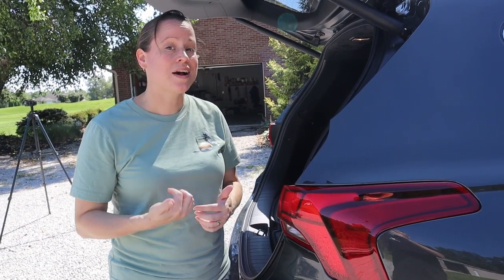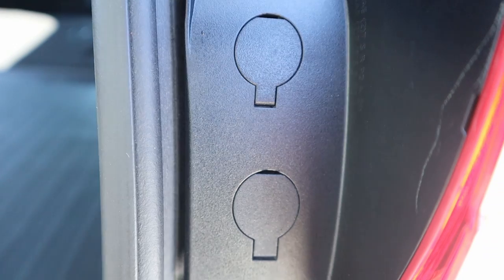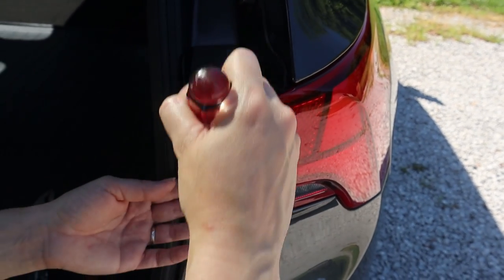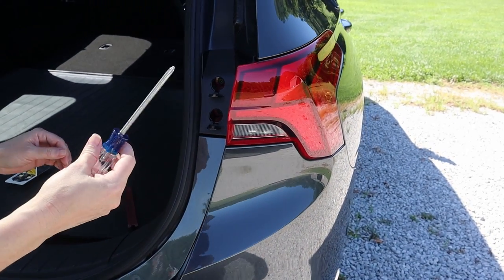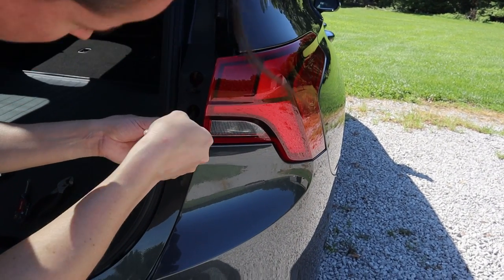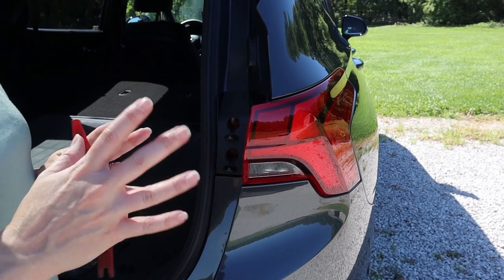The first step to access this reverse light bulb is to pull the entire lens off of the vehicle — it's surprisingly easier than you might think. We have access tabs, and if you have super strong fingernails you could use those, but better yet, use a flathead screwdriver instead. With these two access tabs open, you can see the screws in the back. You can use either a Phillips head screwdriver or a socket to get to them.